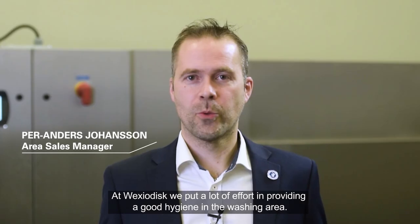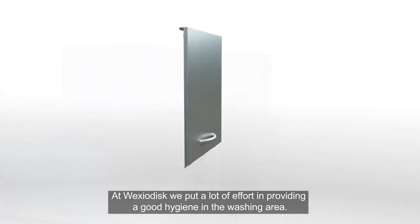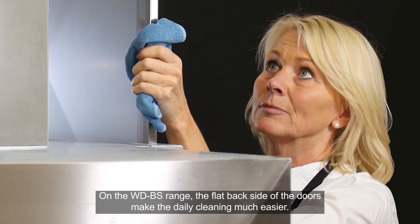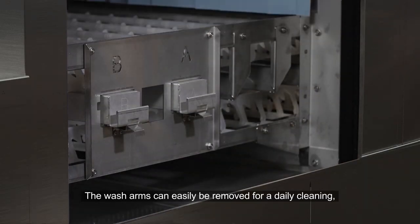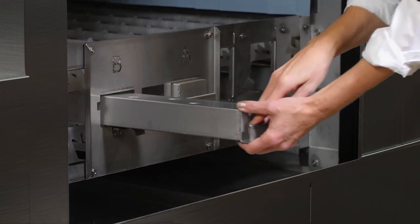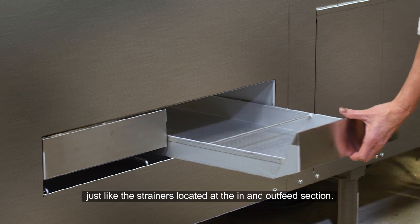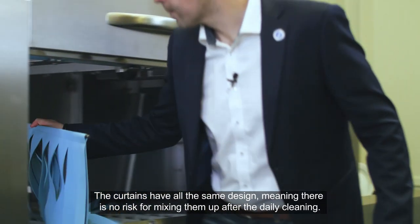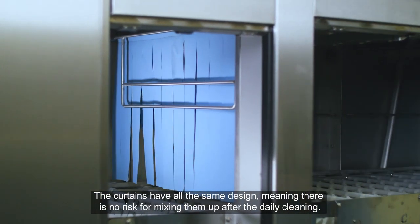At Växjö Disc, we put a lot of effort in providing good hygiene in the washing area. On the WDBES, the flat backside of the doors makes the daily cleaning much easier. The wash arms can easily be removed for daily cleaning, just like the strainers located at the in-feed and out-feed sections. The curtains all have the same design, meaning there is no risk of mixing them up after the daily cleaning.